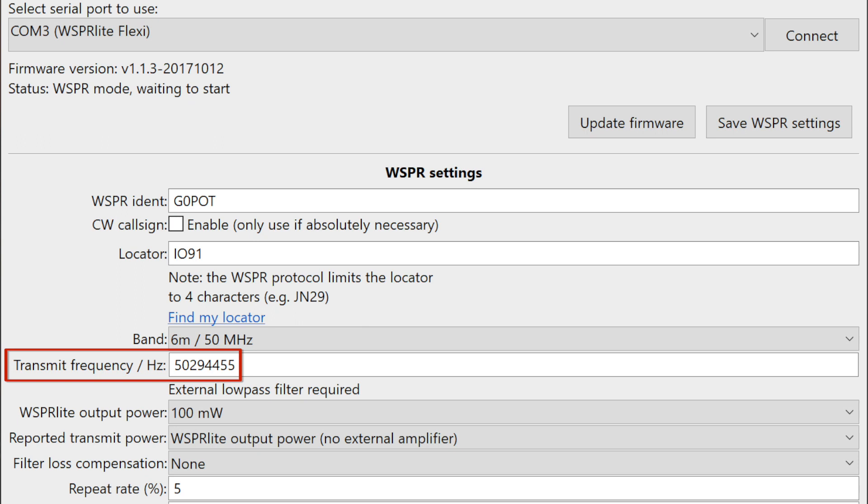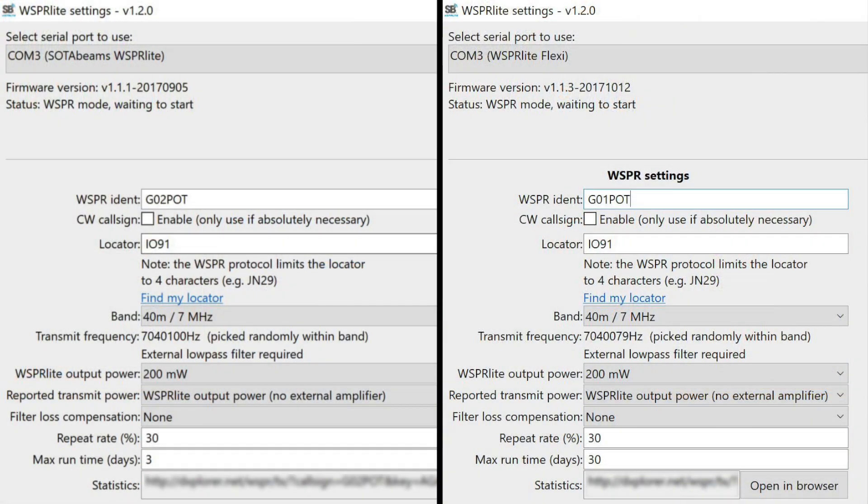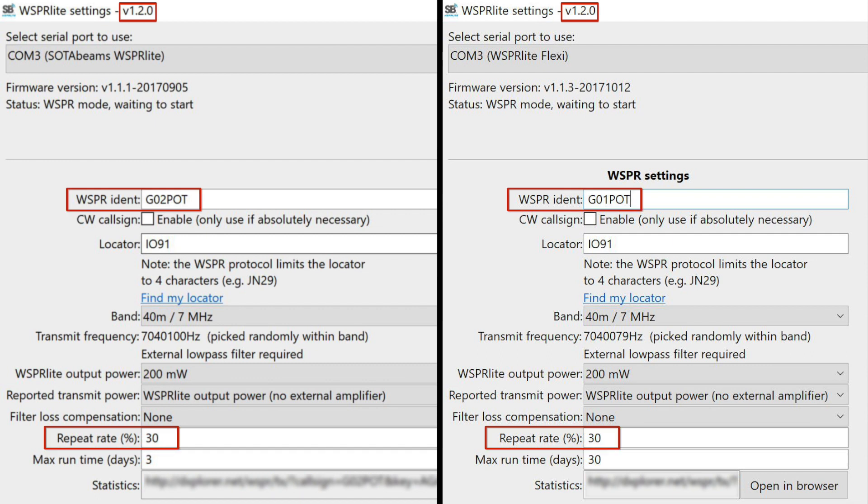If you own or have access to more than one Whisperlite, it's possible to synchronize their transmissions. To do this, make sure both units have the latest firmware and configure them with different call signs and the same percentage repeat rate, then start them at exactly the same time. I do this by starting one connected to an aerial and a second connected to a dummy load. I can then move to the location of the second aerial and connect the second Whisperlite to it during a two-minute window when the device is not transmitting.